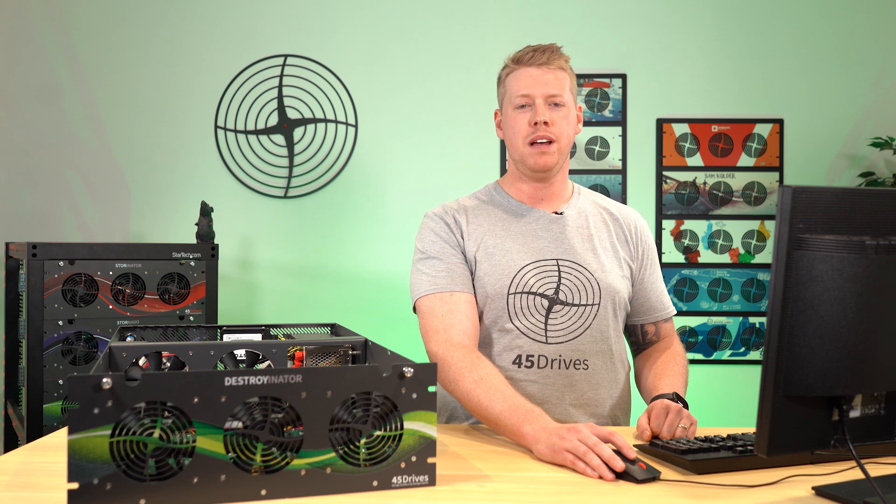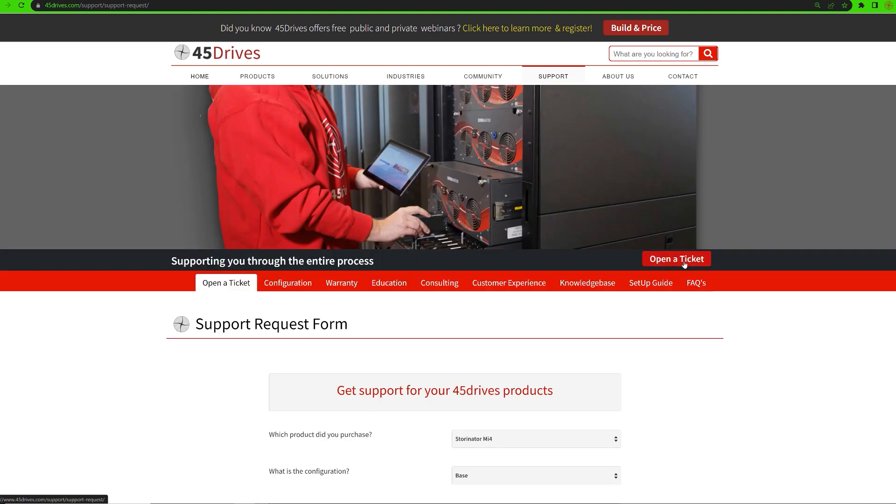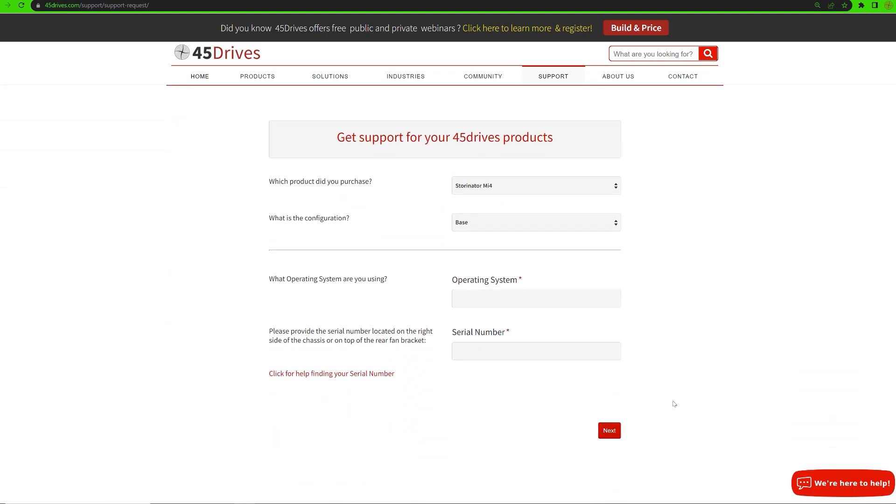Now, if you ever have any issues in the KillDisk software with the drives not being recognized but the operating system itself can see them, typically the problem lies with this file. If that's the case, please reach out to us and our service team would be happy to help. That's it for today's video — please let us know in the comments any other topics you would like us to discuss around the Destroyinator product. Thanks for joining us and we'll see you next time.